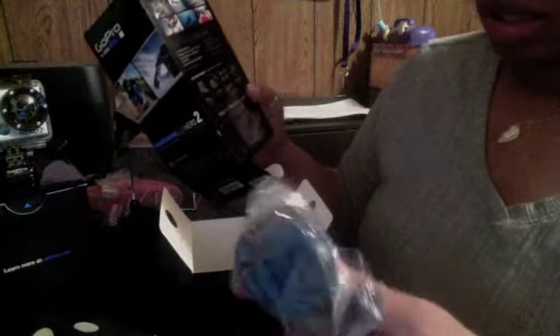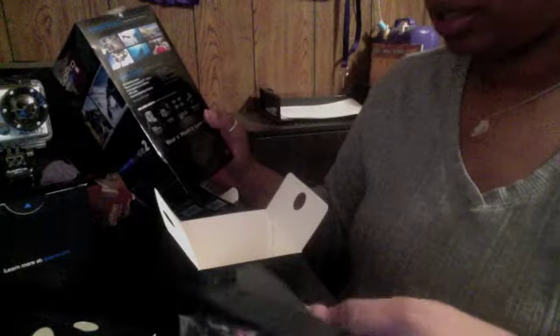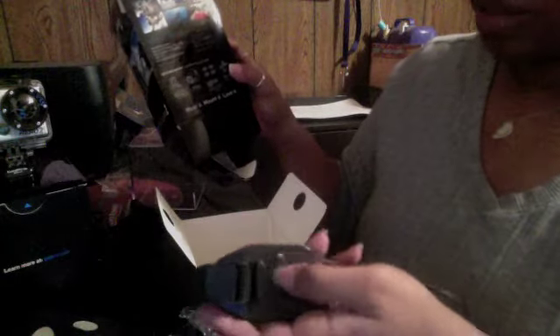Here's what looks like some mounts and things. Two curved, two flat surface adhesive mounts. This is what I originally wanted the camera for, because I'm going to be doing some filming in my car and things like that — when you really can't be holding the camera. And this here, the mounting clip, is a vented helmet strap. I will probably not be using the helmet strap, but yeah.